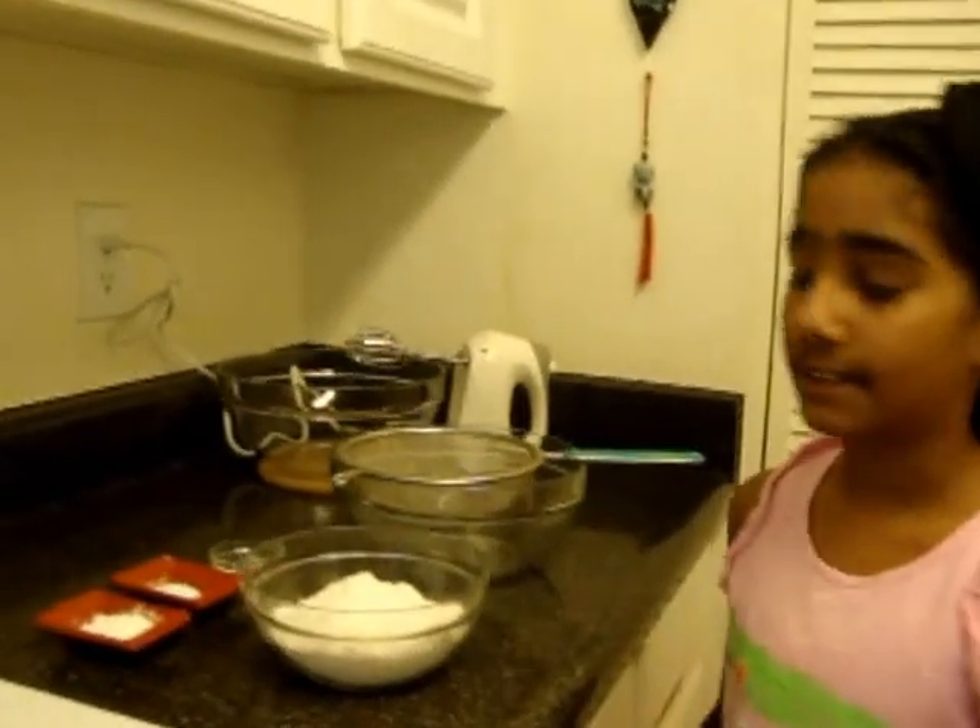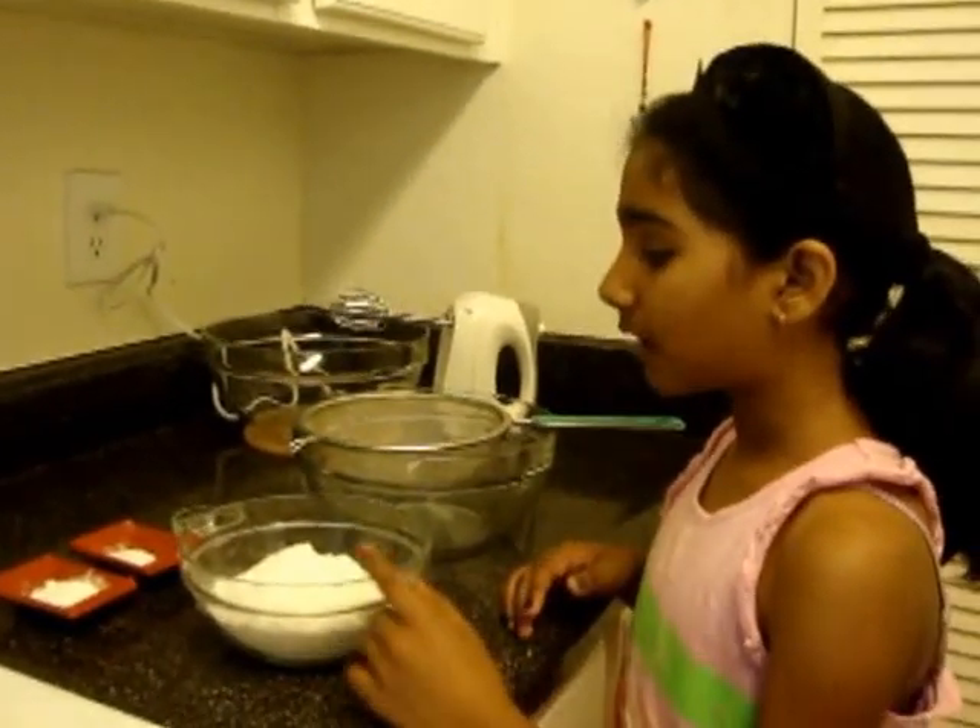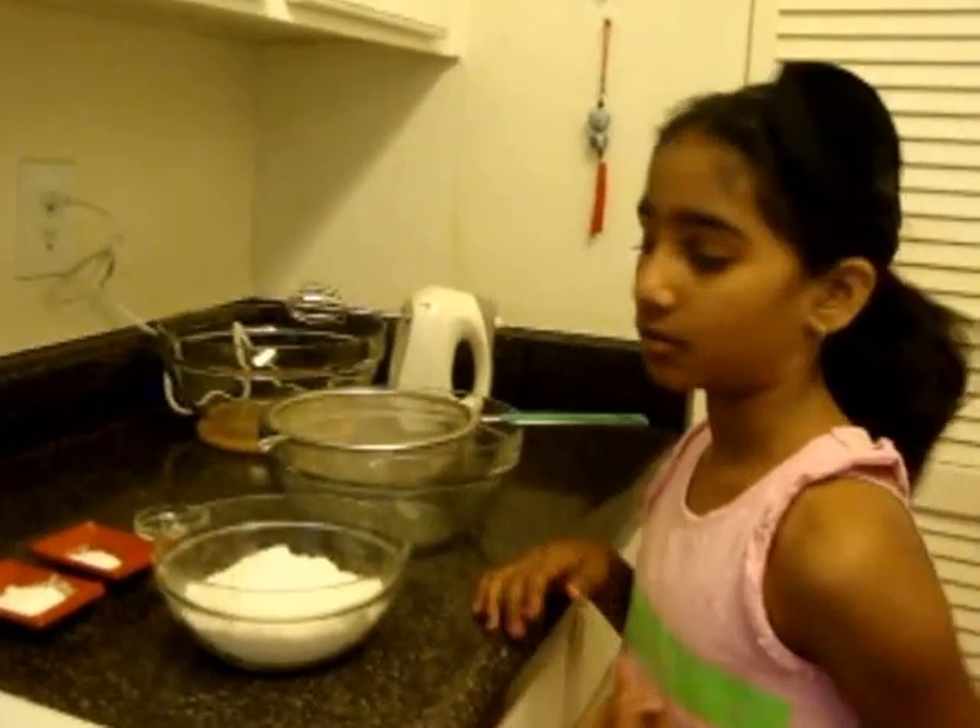Now let's start making it. First you need to sift the all purpose flour, baking powder, baking soda, and salt.